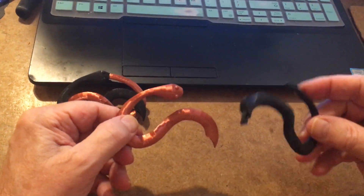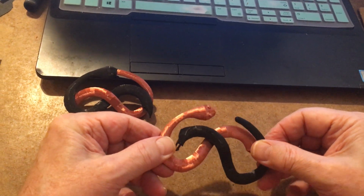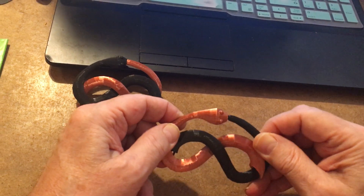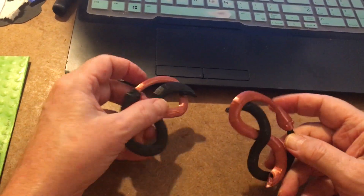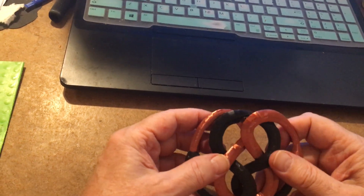Take one colored head and the opposite colored tail, cross them over, tuck the ends in — these are the ends — and then tuck the tail in the mouth.